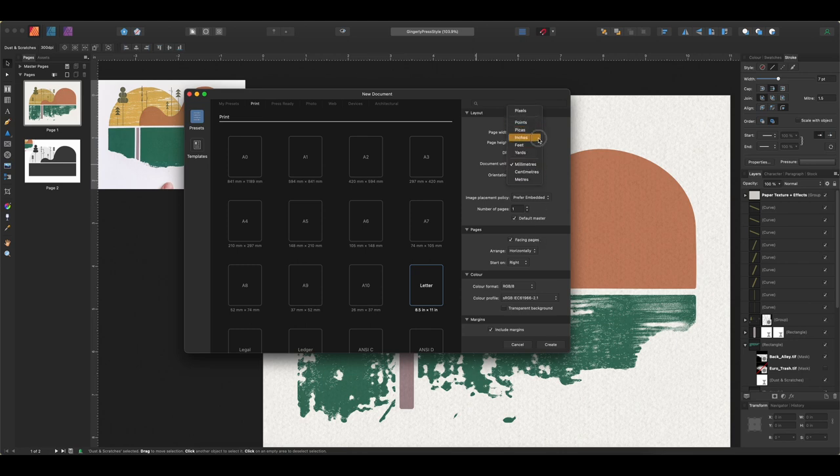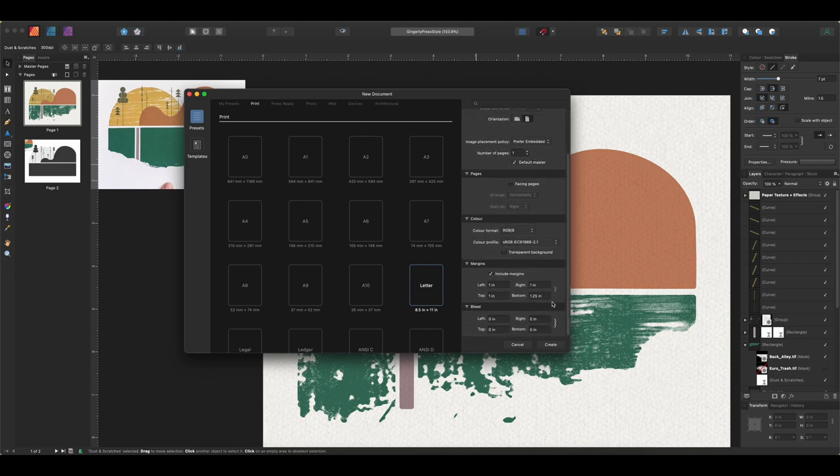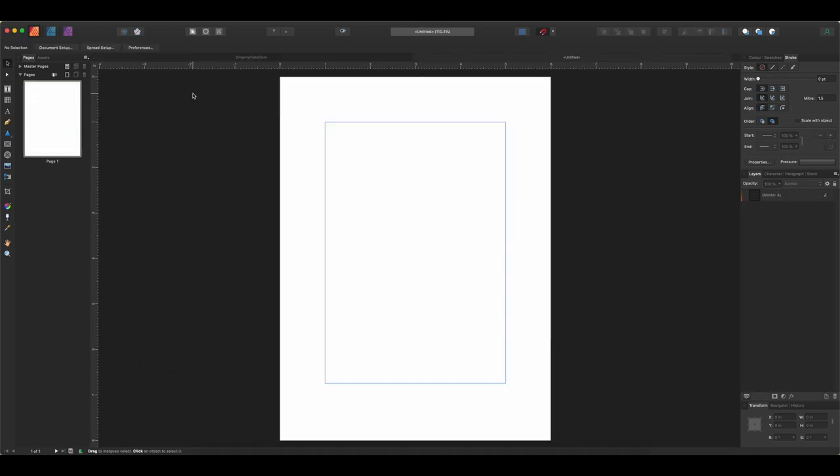Making sure our dimensions are in inches, we do not want facing pages — we'll probably use multiple pages as we build this out so we just want single pages. We don't really need margins, but we can see in the picture that there are significant margins on the page, so we'll leave one-inch margins in place and increase those later if needed. Let's click Create — that's pretty good for mimicking the location of her actual print. Let's go ahead and bring in the picture.